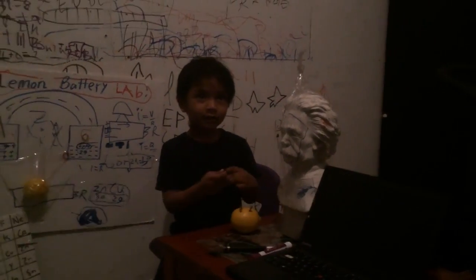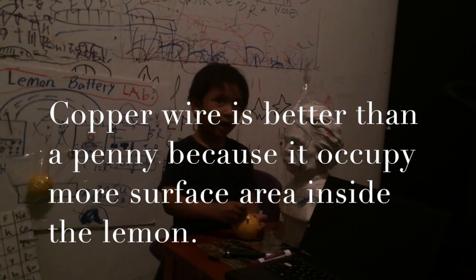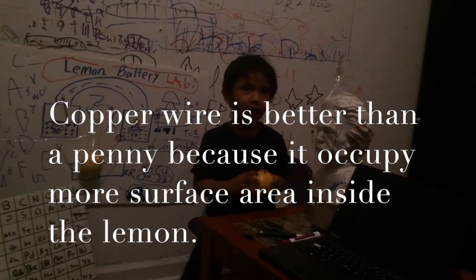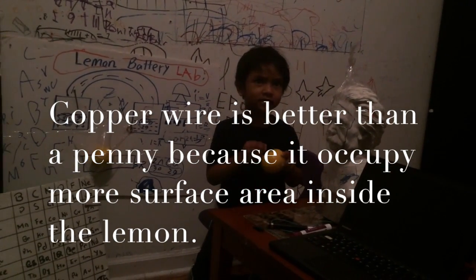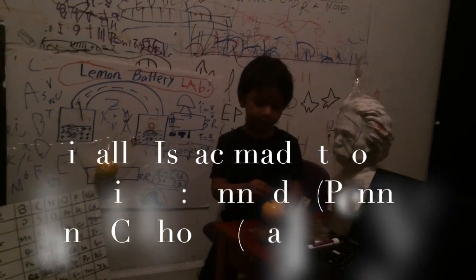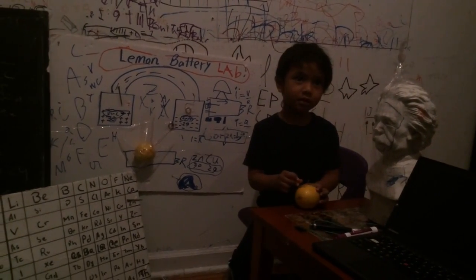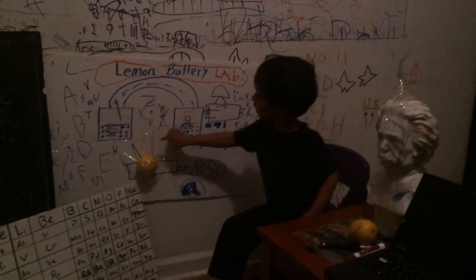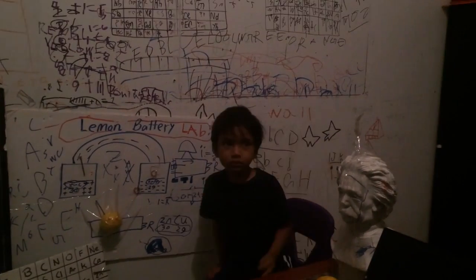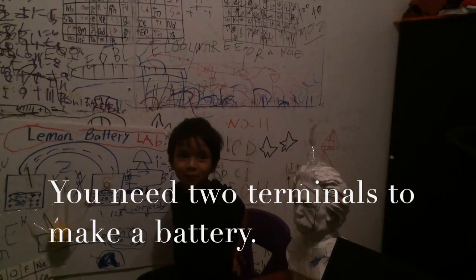However, copper wire is better than the penny. I'm going to use copper wire. Let's see how many terminals in this lemon. There are two terminals. One is anode and one is cathode. The zinc is cathode and the copper is anode. You need two terminals to make a battery. Now we have two terminals.